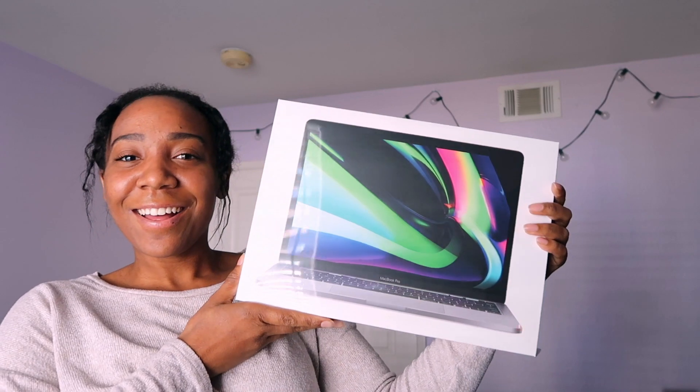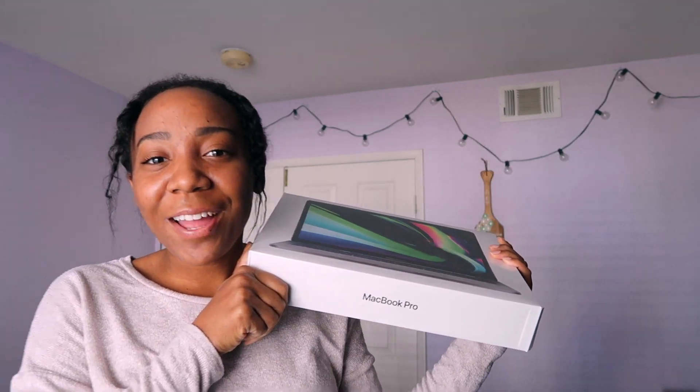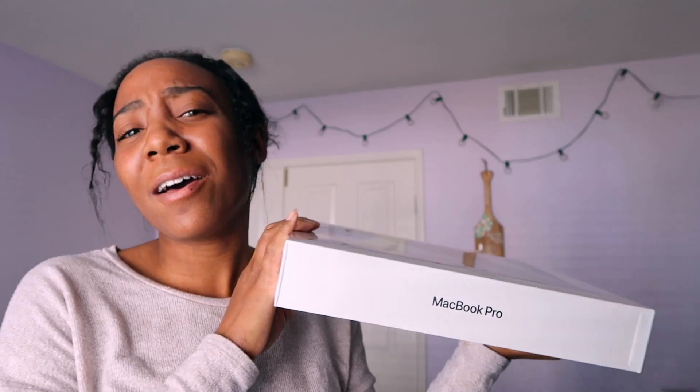I got a little upgrade — a little MacBook Pro, the new version, because we're worth it. I'll take you on a little unboxing journey with me. This is not a tech channel — I need to reiterate this. It is not a tech channel. I just got it because my other one broke.